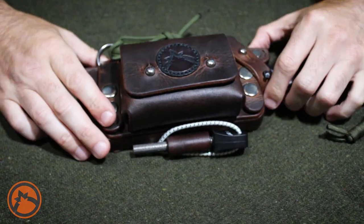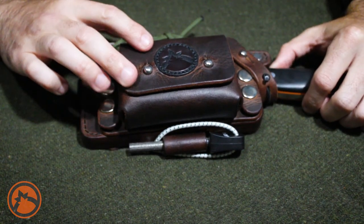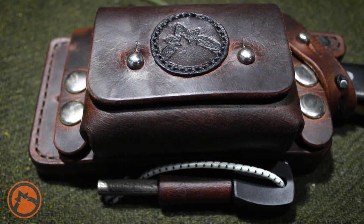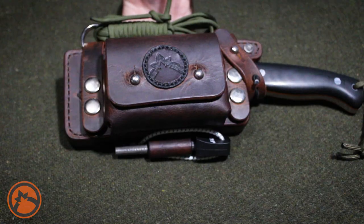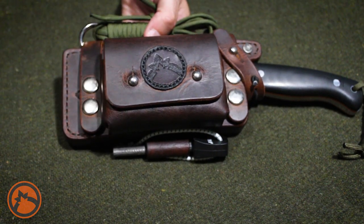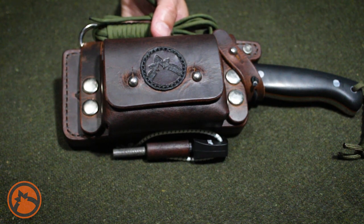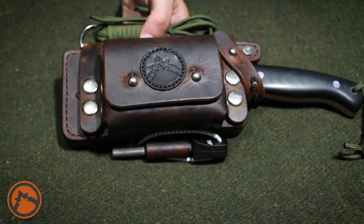The color I went with — and I think it's showing up a little darker in this video — is crazy horse brown. So if you decide to order anything and you like this color, that's what you tell Eric you're looking for. Initially I wanted dark hardware for the snaps and fasteners, but it was going to take a bit to locate that and I was really anxious — I'd been waiting a few weeks for the knife — so I opted to go with the nickel.